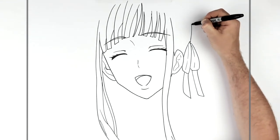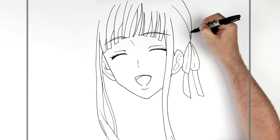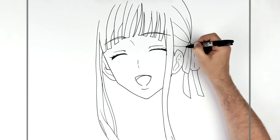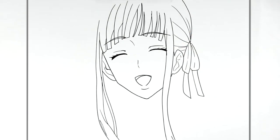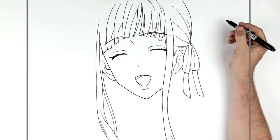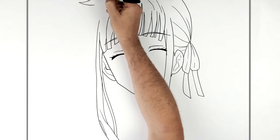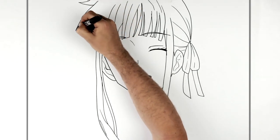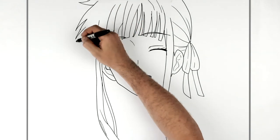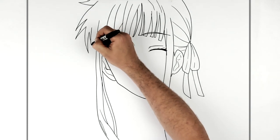Our head comes out from here, going around off the top of the page because it's an extreme close-up, so we can't fit the whole head in. We just add some hair texture lines just there. There might be some more hair lines there as well. Over on this side we've got some hair spikes sticking out, and then this just goes in behind here.